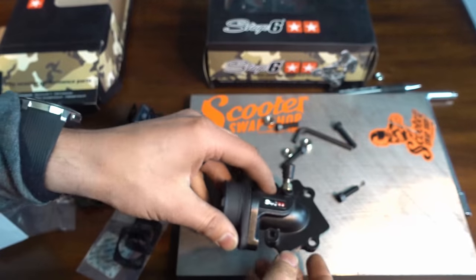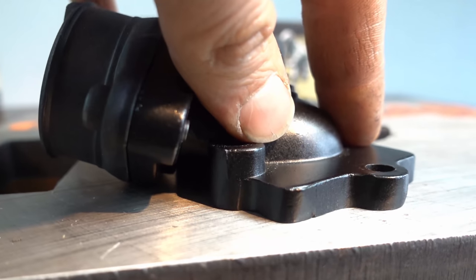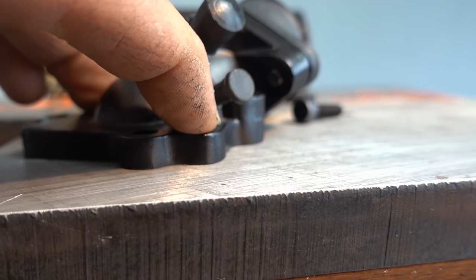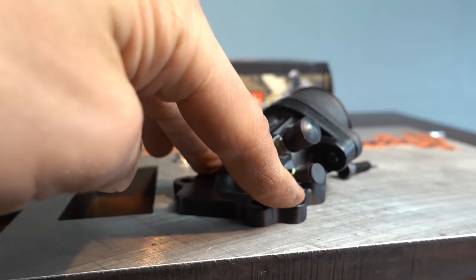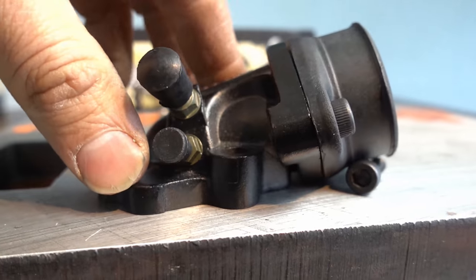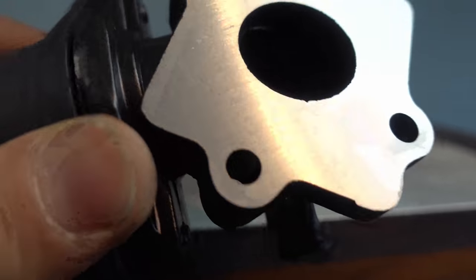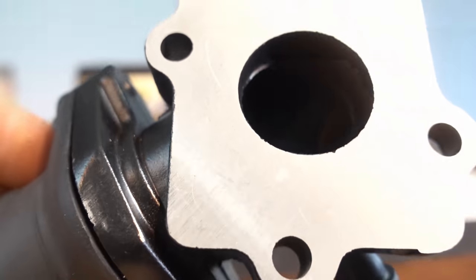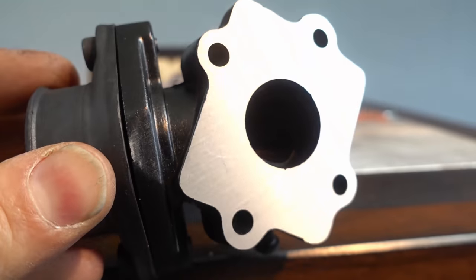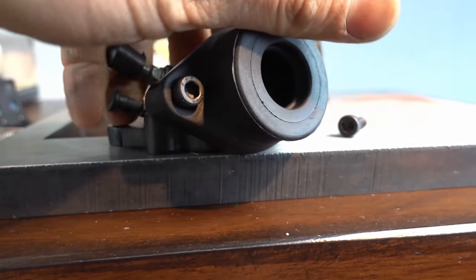So definitely a better manifold. Let's put it down on the table and see if it's true. It doesn't really have any movement — very, very little. The Stage Six manifold doesn't really move at all. So it's a true manifold. They've CNC'd this to be flat and true on the bottom — you can see the machine marks. All of the edges are nice and clean with no big burrs or nicks. It's a nice machine finish, so you're going to get a really good seal.